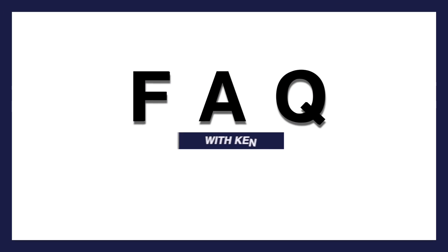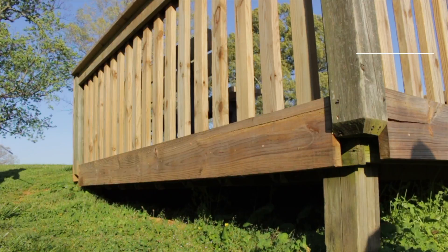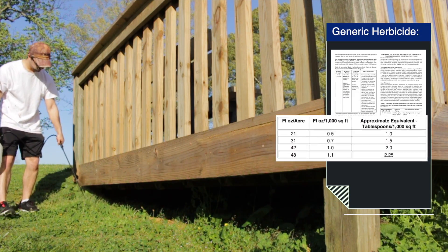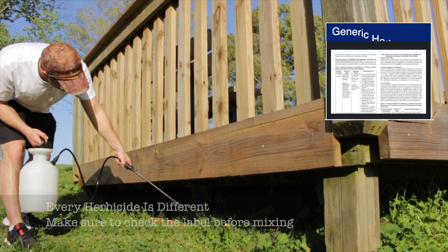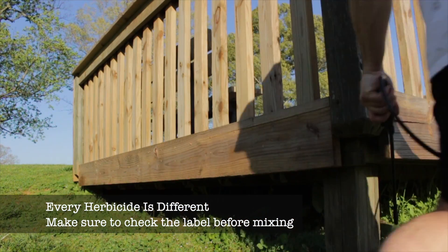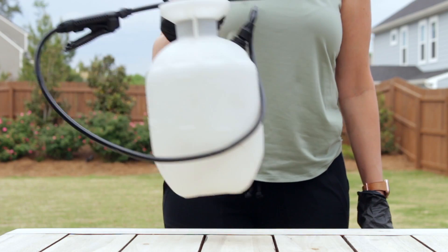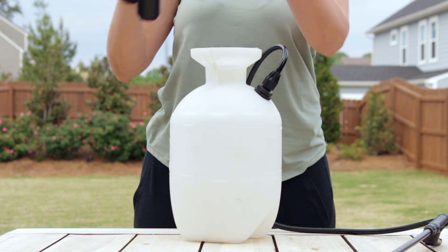One of the most frequent questions I get has to do with herbicides — people call and ask how much water to mix with an herbicide. Usually herbicides say how much to mix per thousand square feet. Generally speaking, take that amount and mix it with a gallon of water, and that's sufficient to cover a thousand square feet.